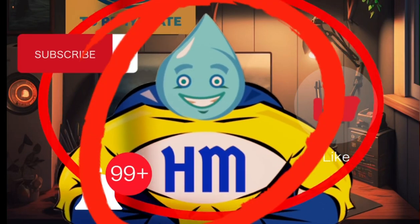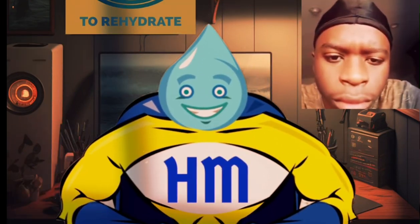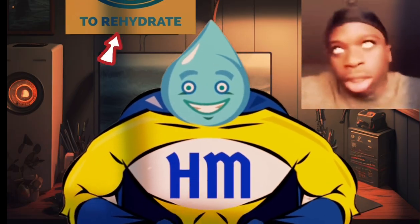Hey you crazy kids, it's me, the Hydration Man, and today I'm gonna tell you how to make a video.